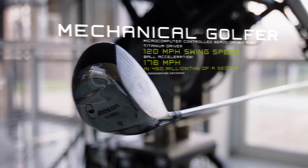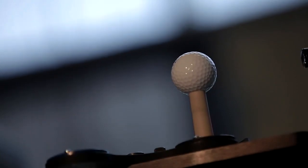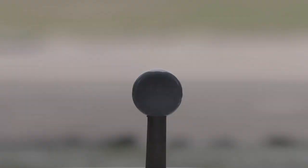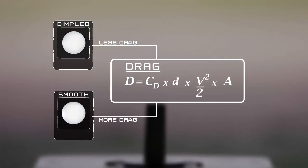Right now I'm standing in front of the mechanical golfer that we have at the test center. What we're going to do is test the difference between a dimpled golf ball and a smooth golf ball, and see how far and how fast they go when we hit them at the exact same speeds.